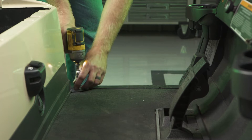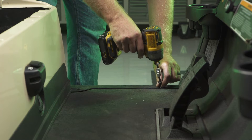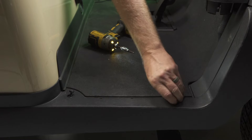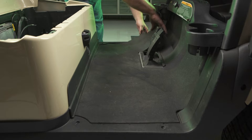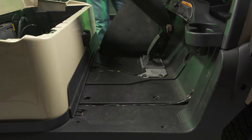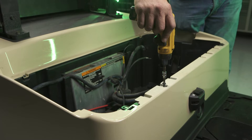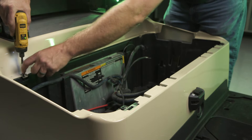Remove the two T40 Torx bolts and plastic clips securing the rocker panel on each side of the cart. Grab the panel and pull it straight outward, popping the panel out of the retaining clips. Remove the rubber floor mat. Remove the two T30 bolts at the front and rear of the seat base.